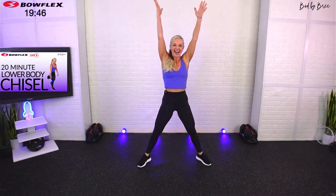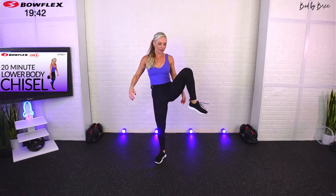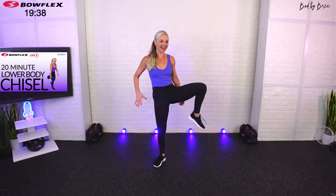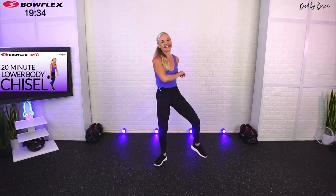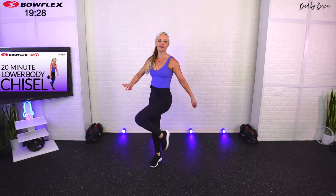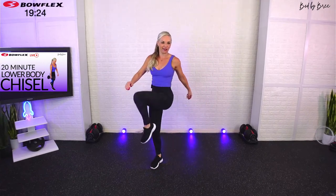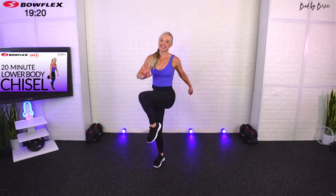I want some hip openers right here, go ahead and sweep those knees side to side. I always like to make a plug here to the replay crew — I see you, so drop a comment and say hello. I never forget that you come back and do these later, so I always love to connect with you as well. A couple more sweeps side to side.